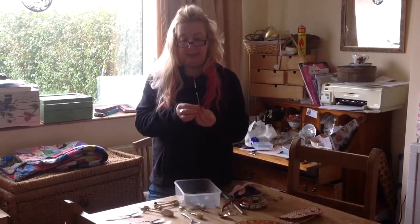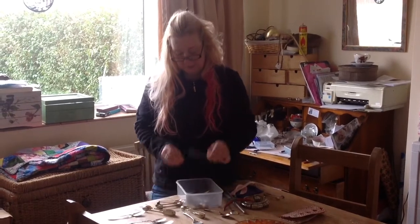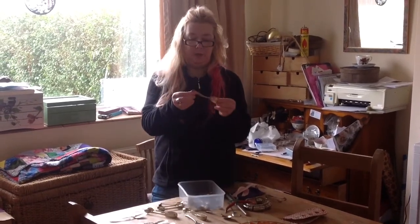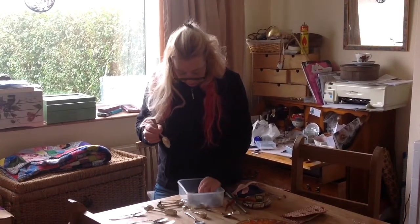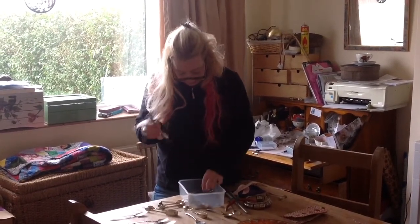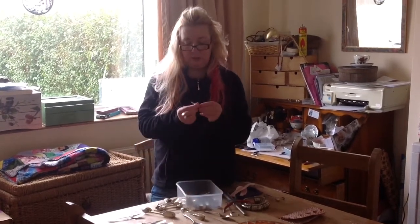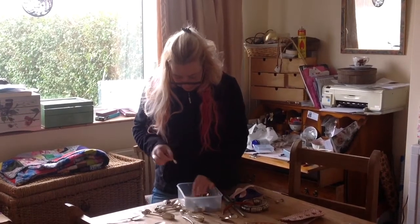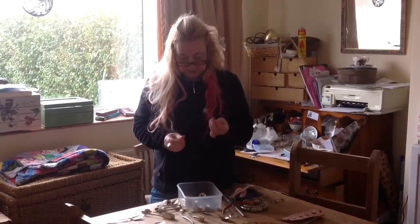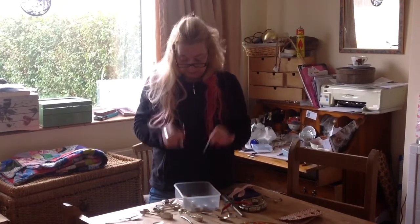I've got a seal end teaspoon, a little tiny coffee spoon, a lovely very decorative spoon from America made by Gorham — it's sterling — and a couple of regular teaspoons. Somewhere in here I have a tiny tiny weenie salt spoon, sterling silver, and various other styles of teaspoons which will be made into rings at some point.